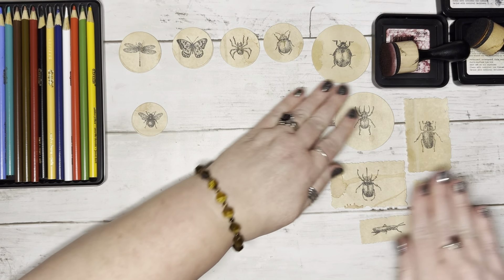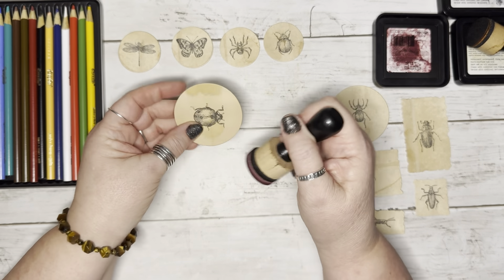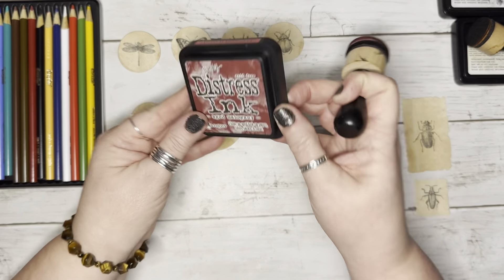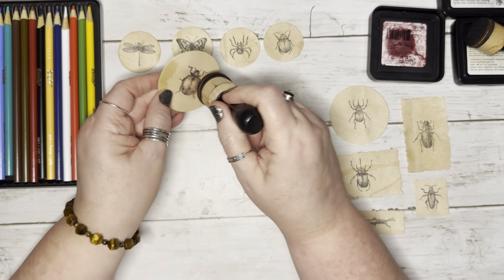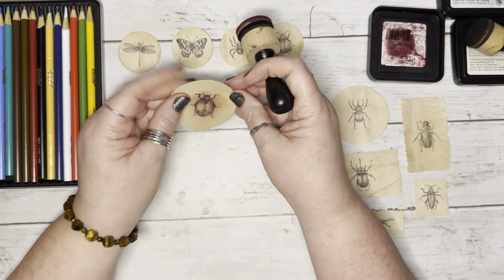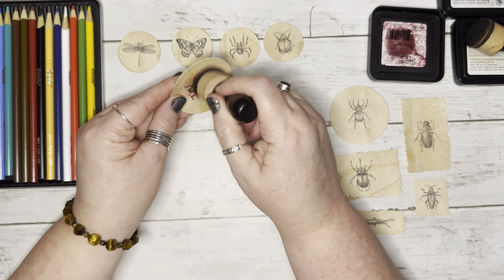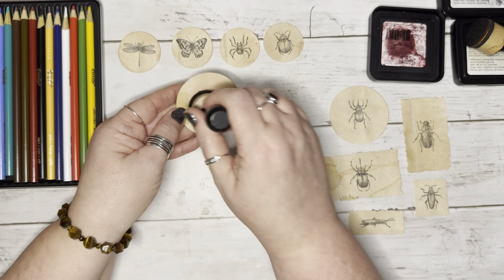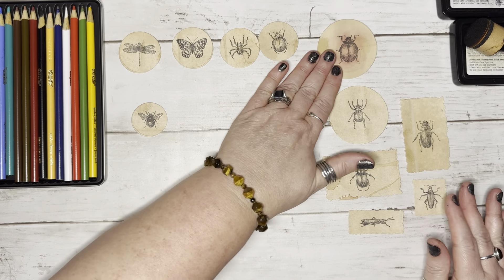Everything has been die cut and they are ready to go. I already know this ladybug-type beetle is going to have a little red hue to it, so I am using my mahogany. I'm not going to ink it up — I'm just using what is already on this. I just want it to have like a splash of color, like a watercolor, because later whenever I go to use these, I will come back and ink them up to whatever colors I need. The grasshopper is going to be green.